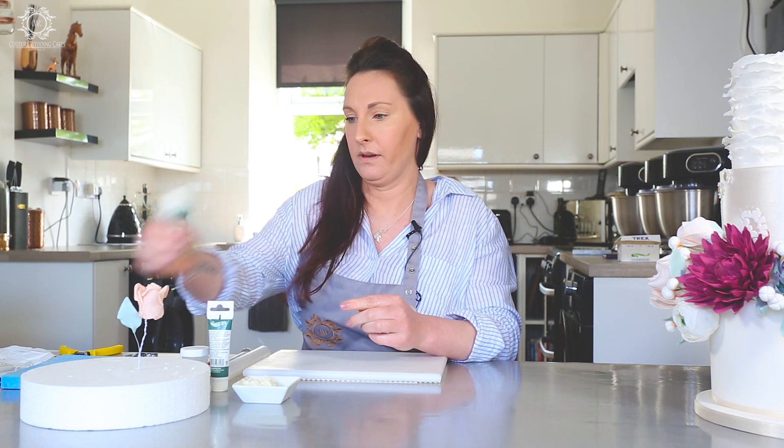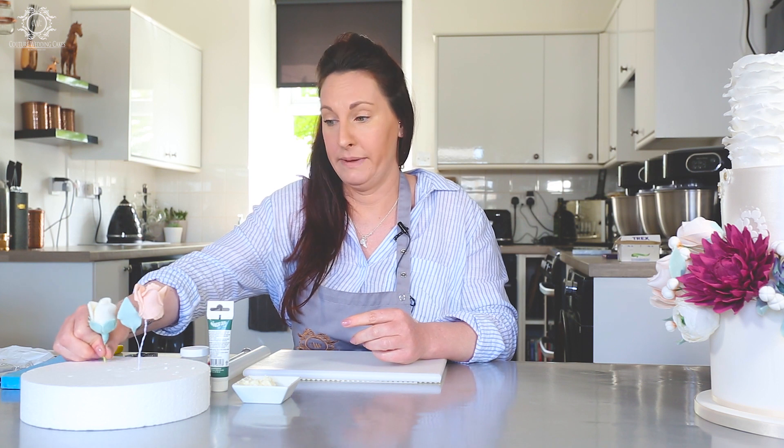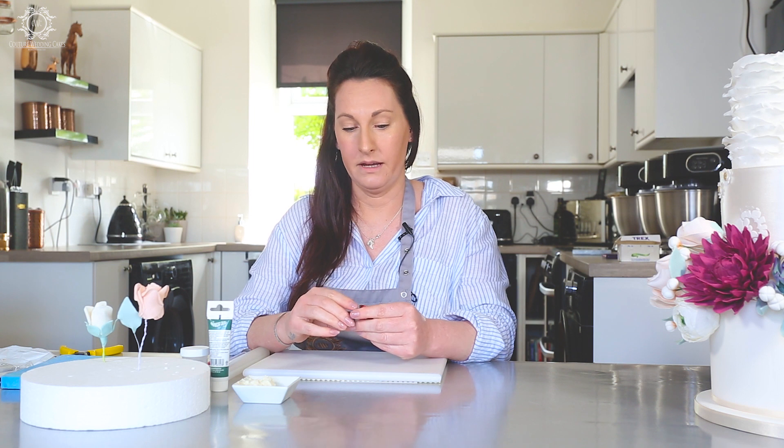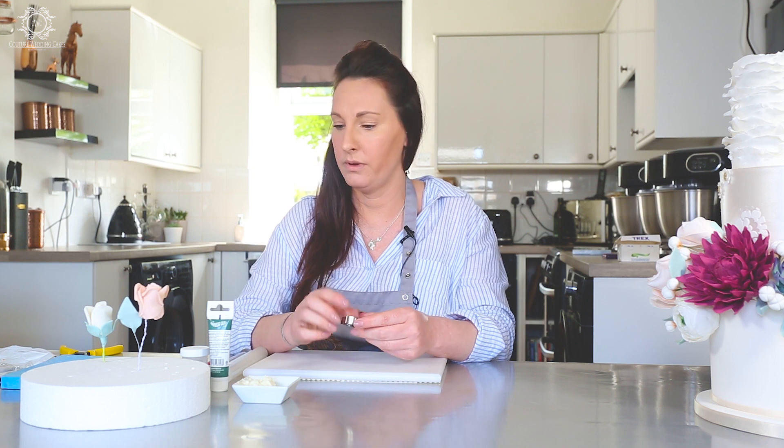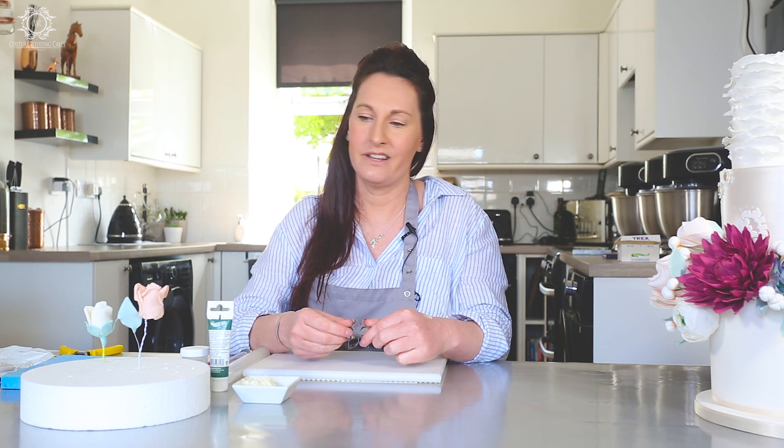It's very simple to use and you can get bigger sizes if required. I have a standard size on my website, which is www.coutureweddingcakes.co.uk. I find when you use this standard size, depending on how big you want it, you can actually stretch it out with your rolling pin and your ball tool. So although we've got the one size, it's a one-size-fits-all kind of thing.